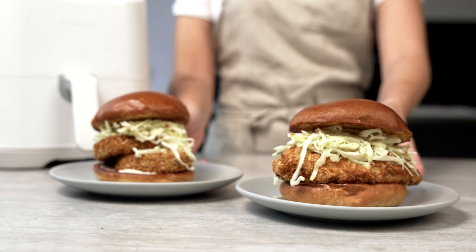Let's make your new ultimate katsu chicken burger: soft roll, crispy katsu or aubergine, and a banging aioli slaw.